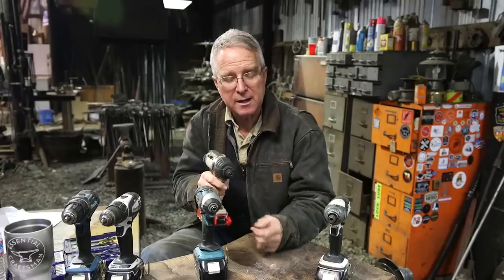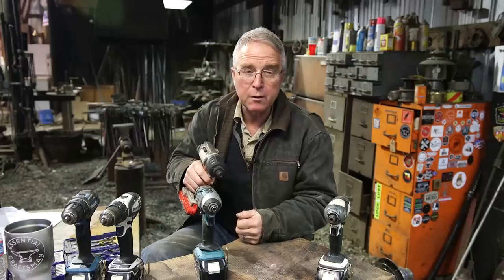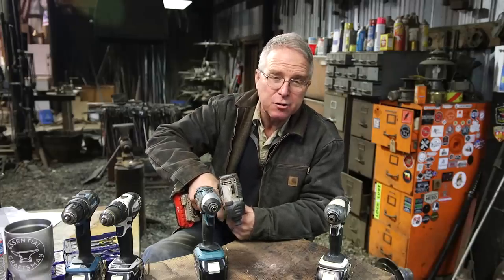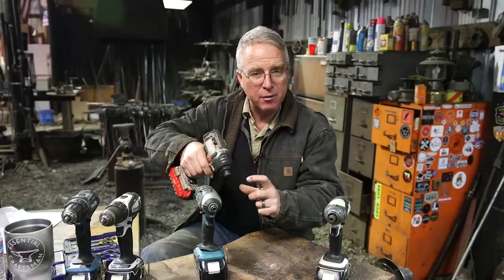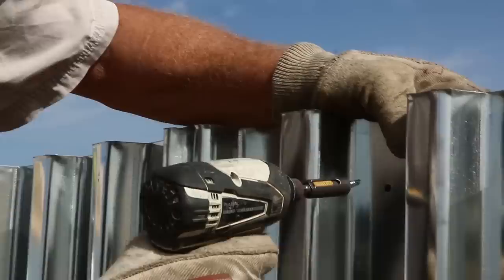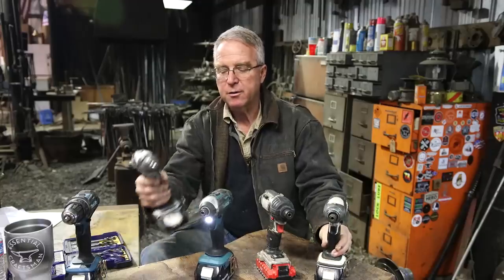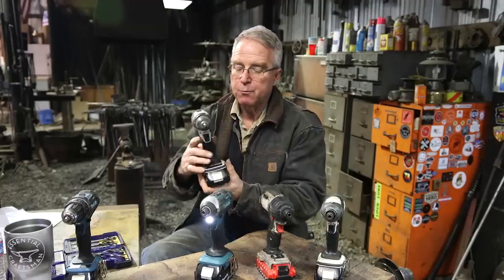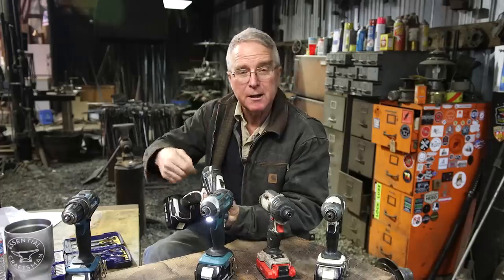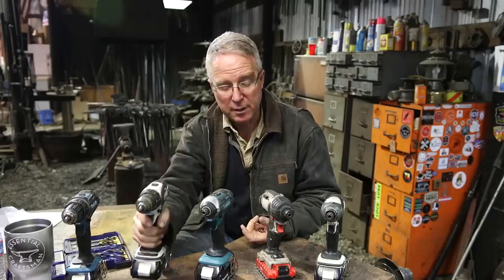You don't strip out as many heads. The second advantage is that there's something about the impact and the variable speed that provides real controllability — as the screw gets to flush, as soon as you get off the trigger the impact stops and the screw stops going forward. Whereas with a drill, the momentum in the powertrain keeps turning that screw in just a little bit after you release the trigger, making it easy to over-set the screw.